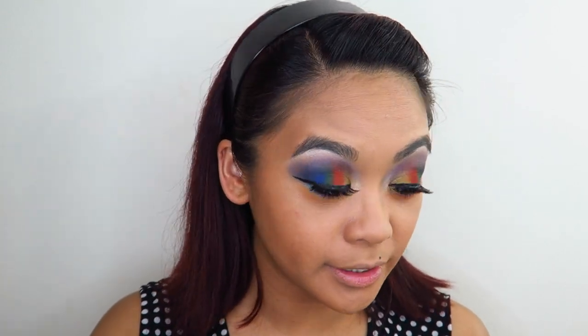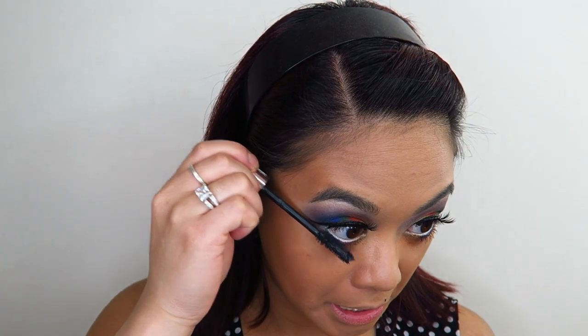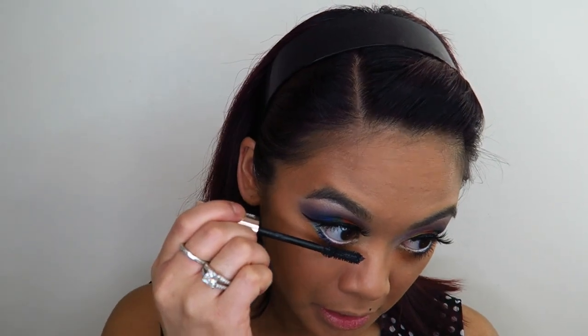I'm going to do liner, lashes, and mascara off camera and I'll be right back. Okay, now I'm back with lashes on and I'm not quite sure how I feel about them — they look a little bit spiky and they just cover the look entirely. But they're the only ones I have so they're gonna have to do. If you hate them, just know that I do as well. I've put liner, lashes, and mascara on. I want to sort of thicken up the lower lash line lashes as well, just so it kind of matches what I have going on on my upper lash line.